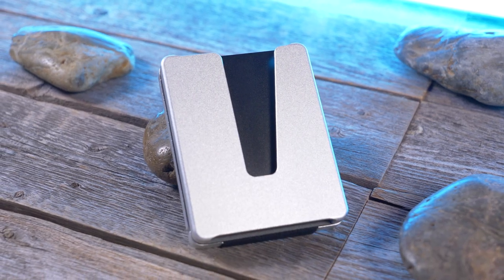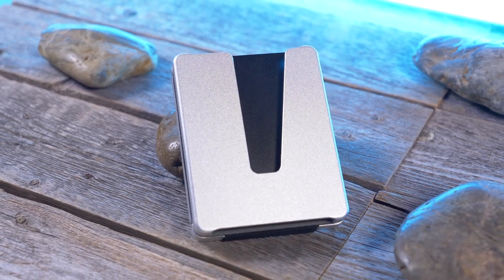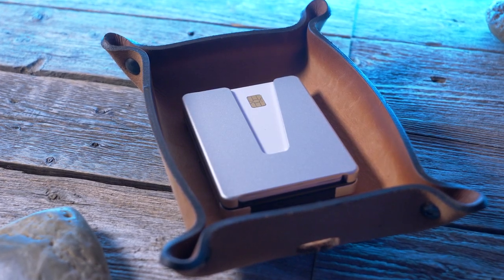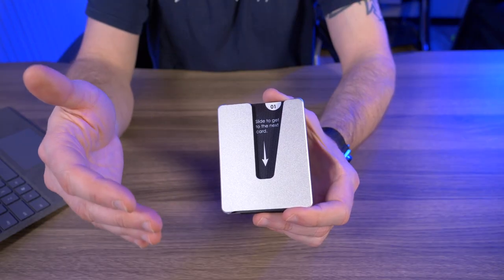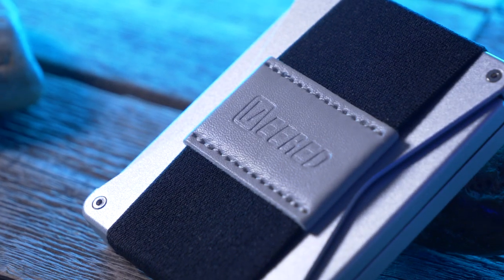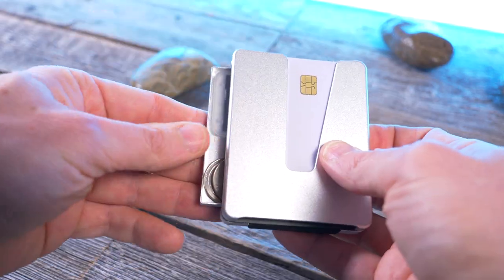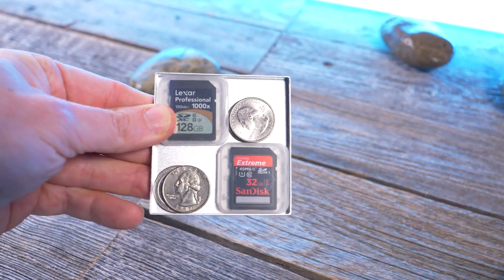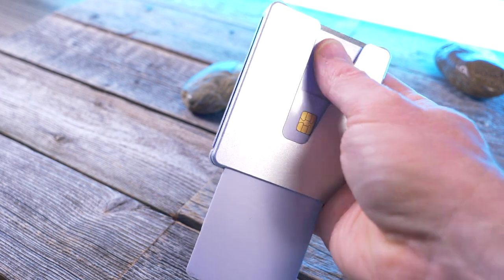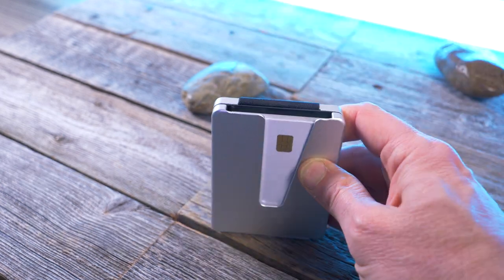So the Veered Wallet is made of aircraft grade aluminum and is finished with a scratch resistant top coat. It comes in three different colors: black, gray, or rose gold, or any combination of those three colors. The main body can hold up to six flat cards, and on the back we have a vertical cash strap to hold your bills. It also has a hidden compartment where you can store keys, coins, whatever you can fit in there. And just as we saw with the Vex Slim Wallet, it features this V cutout to quickly swipe through your cards.